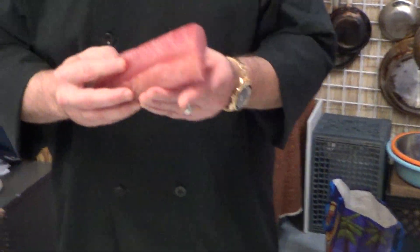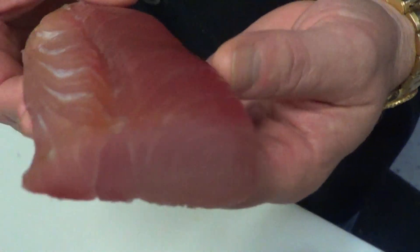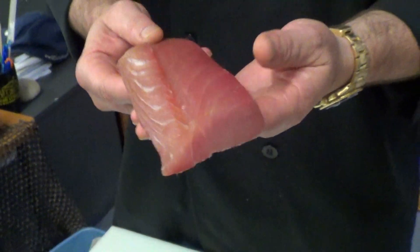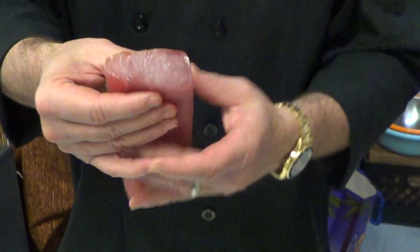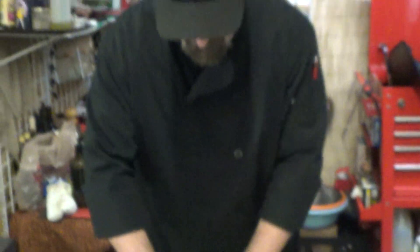So here's our cured yellowtail loin. It just came out of the fridge after about five hours. If you look at it, you can see it's got a beautiful shine to it. We unwrapped it from the plastic, brushed it off, gently rinsed it off, and you can see that it's very firm. The curing process has taken a lot of the moisture out of it.